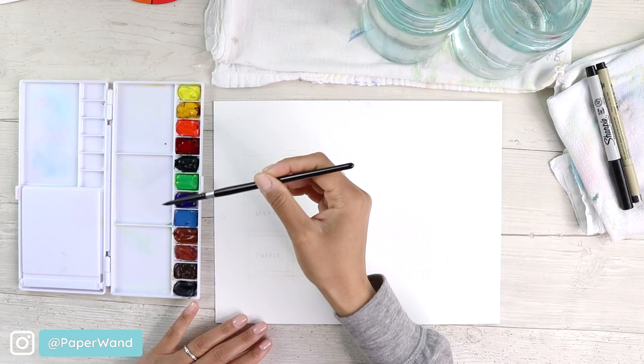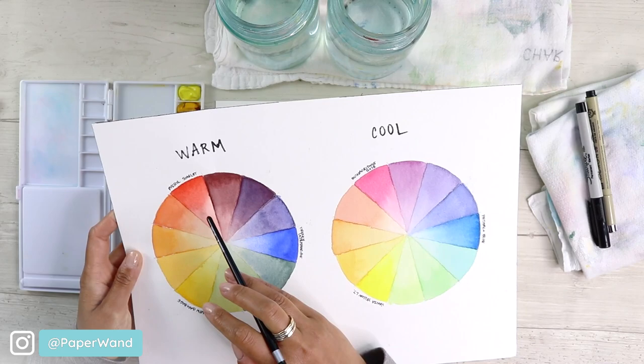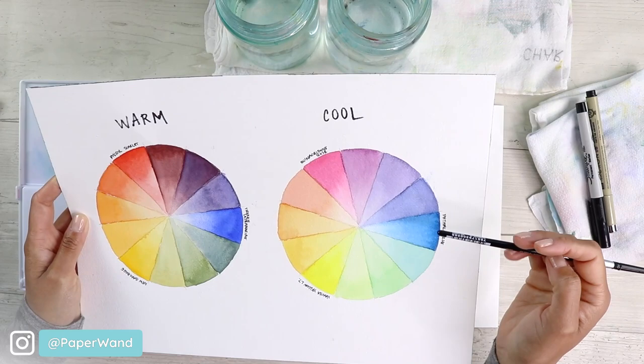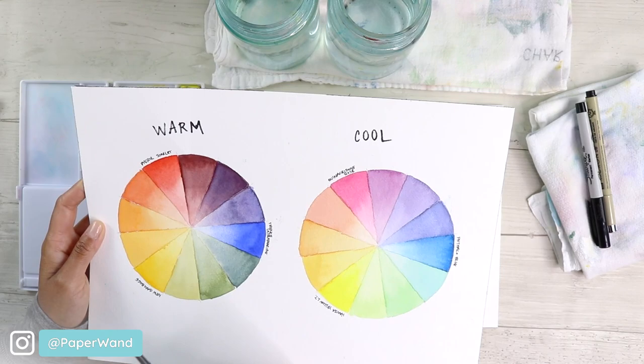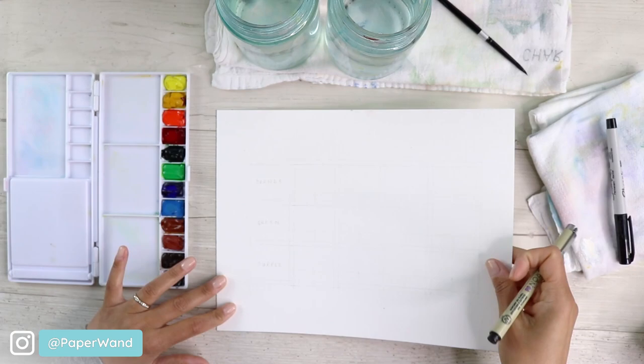On our color wheels, when we looked at our warm red, yellow, and blue, we got a dirtier, muddier color mix for the greens and also for the purples. But if you notice on the cool set, they're a lot brighter. We're going to do an exercise and show you how to get these secondary colors — the oranges, the greens, and the purples — using both warm and cool shades.